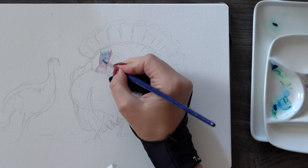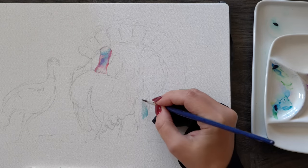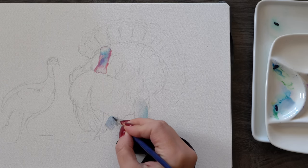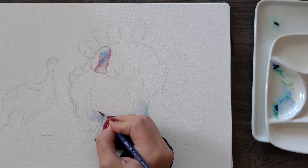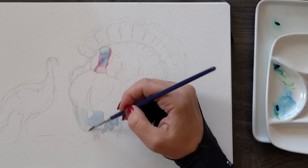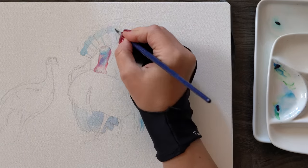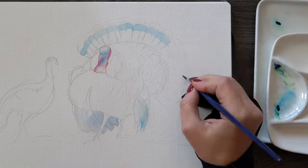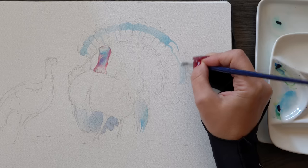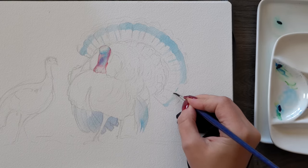First, we'll include only the lightest layers we see underneath the dark feathers — like the highlights on the chest, some blocks of color on the tail, and the head of the turkey. Then we'll follow with dark details on top using very saturated color and much smaller brushes. If I tried to capture everything at once — for example painting one tail feather using brown and blue at the same time — my colors would bleed into each other, my values would get confusing and inconsistent, and I'd end up with a muddy mess no matter how experienced I feel about my brushwork.